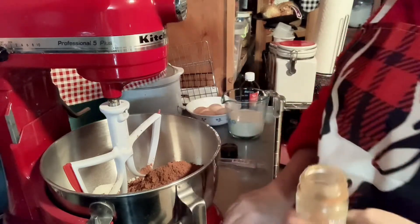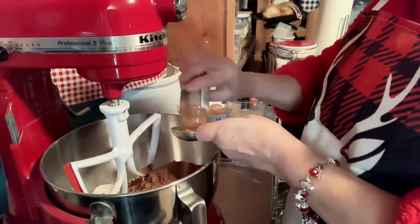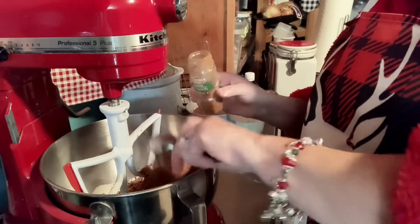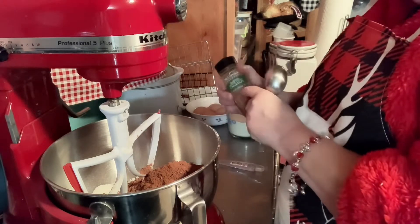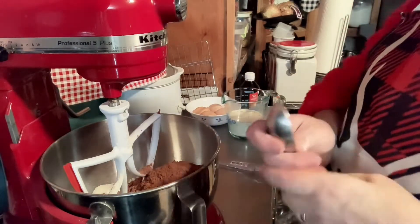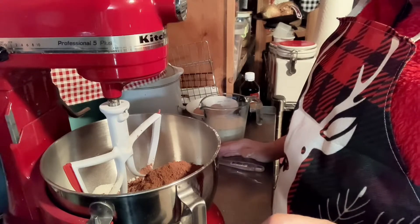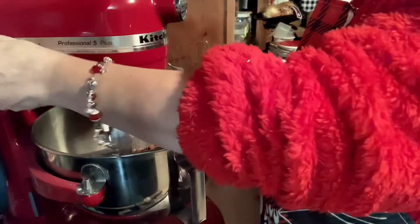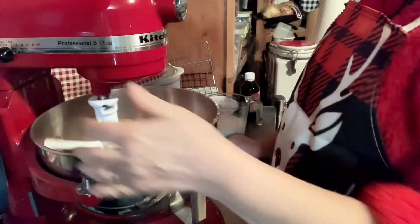Next is one tablespoon of cinnamon. Get a little bit more in there — it doesn't hurt anything if you're like me and you love cinnamon. When it comes to cinnamon the brand doesn't matter, but I like the Saigon cinnamon. It has more of a depth of flavor. If you've never tried it, try it — it costs maybe a little bit more money than regular cinnamon. You can get a big bottle of it at Sam's if you're a Sam's Club member. Now we're going to mix all of those in real well.